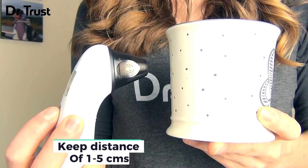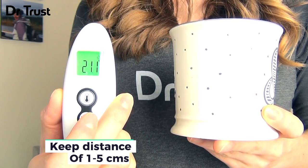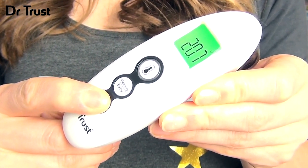Keep the device 1 to 5 cm from the object you're measuring and press the measure button. The large clear LCD display and unique AccuSensor technology means you get accurate, easy to read measurements every time, allowing you to stay on top of your health with detailed and reliable precision.